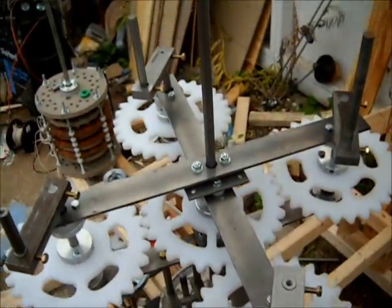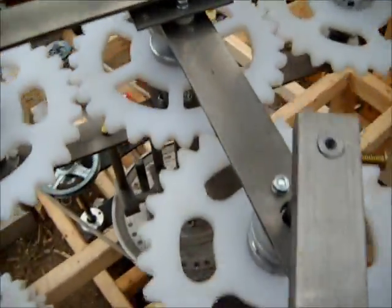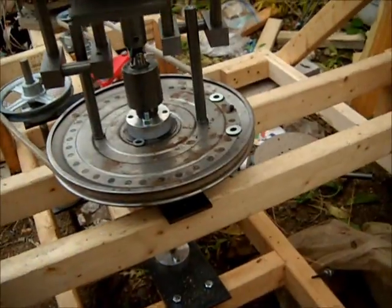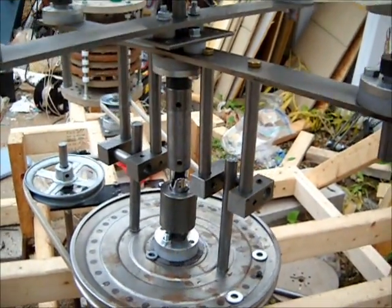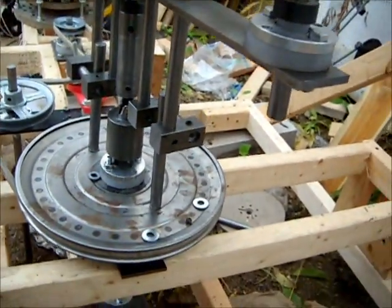We completed the fabrication. We got the belt installed. We have configured a connection to actually drive the output.